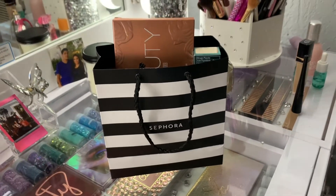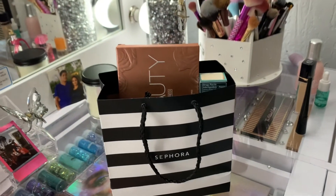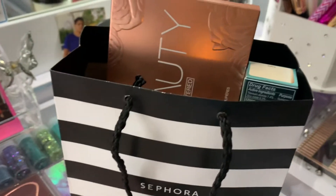Hello buddies and gents, welcome back to my channel. I did go to Sephora and I wanted to show you guys what I picked up. I've been going to Sephora for the past few weekends, so let's get started on what I got.